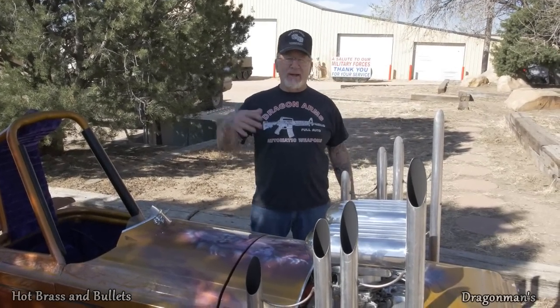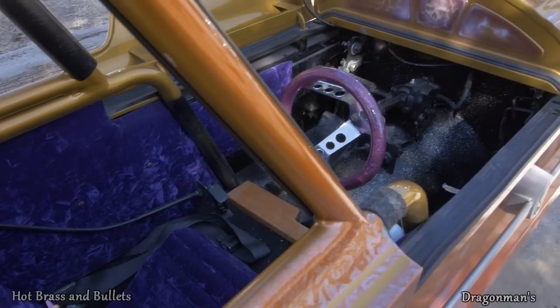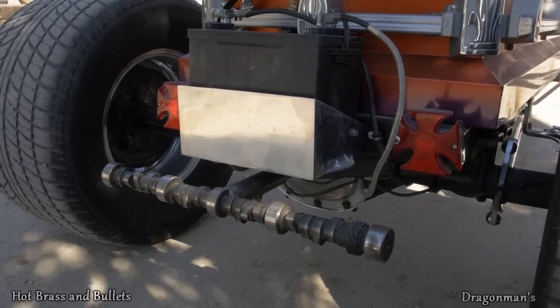This is my homemade coffin car. If you guys watched The Munsters years ago, you saw Herman Munster used to have a coffin car. And I always liked the coffin car — he was a big hit, it really impressed me. So we had to make one. This here's my coffin car.